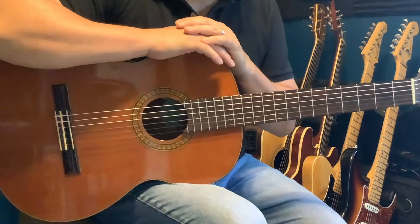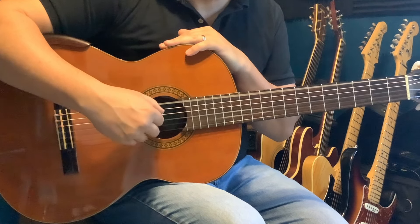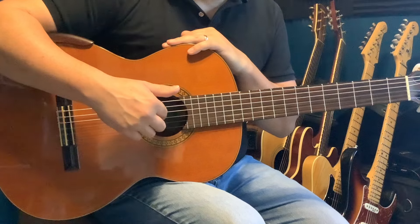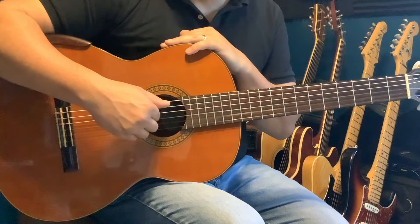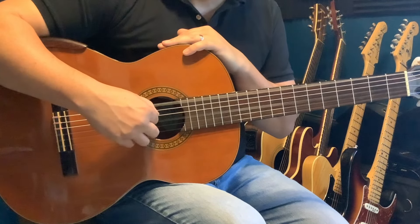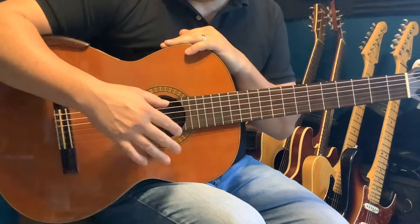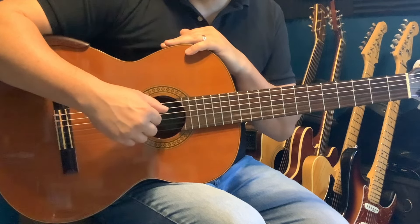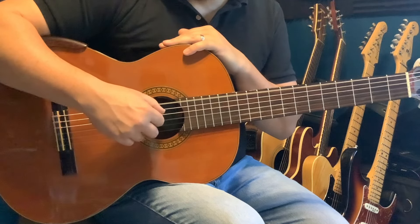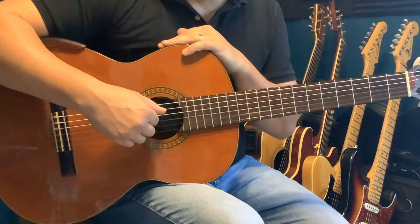For this picking pattern in lesson two, it starts off the same way. But then we're going to continue descending with our annular, middle, and index fingers. So we start off the same, then continue with two more descending picking patterns. Let me play that together for you nice and slowly.